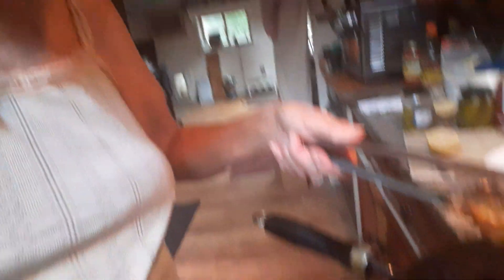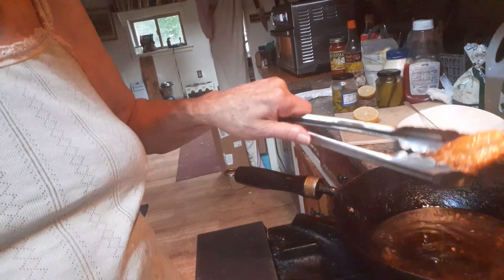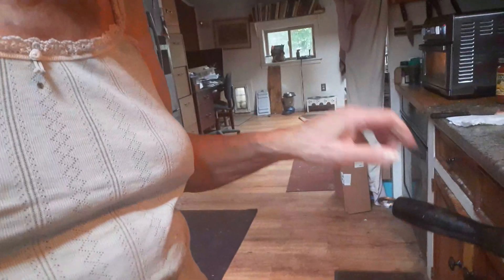Dull knives are actually more dangerous than a sharp one — you want a sharp one. Beautiful. Fish from the sea, cooked just right. Let some of that oil drain. I already put the french fried potatoes in once at a lower temperature; I'm finishing them off in the air fryer.